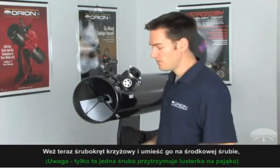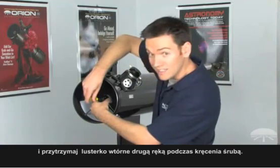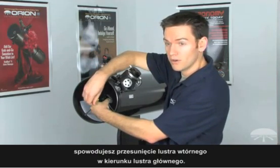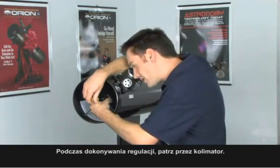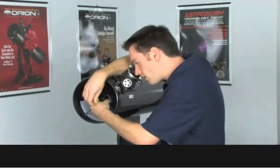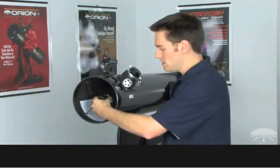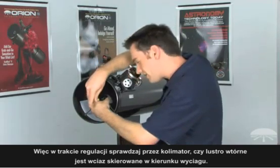Now take your Phillips head screwdriver, position it over the center screw above the secondary mirror, and secure the stock in front of the secondary mirror with your hand while making the adjustments. Turning this screw counterclockwise is going to push the secondary mirror towards the primary; turning it clockwise is going to pull it forward towards the front opening of the telescope. Look through the collimation cap while you make this adjustment until the secondary mirror appears to be centered in front of the focuser. Make sure the secondary mirror doesn't rotate out of position — just look through the collimation cap and confirm that the secondary mirror is in fact facing the focuser.